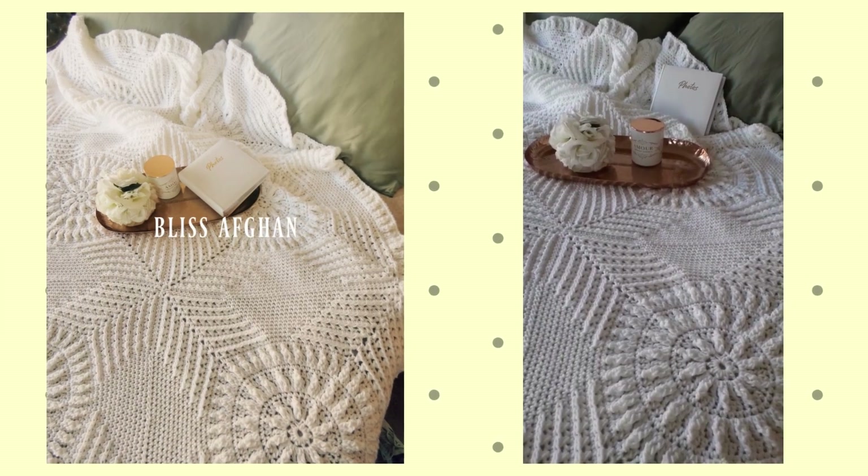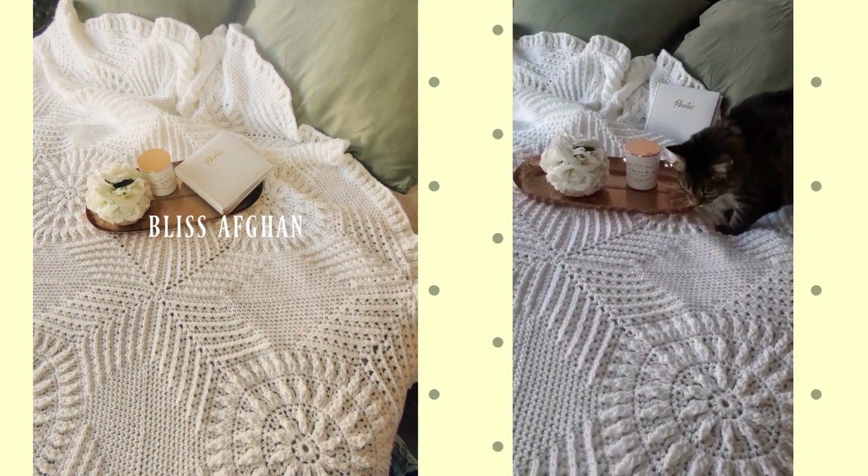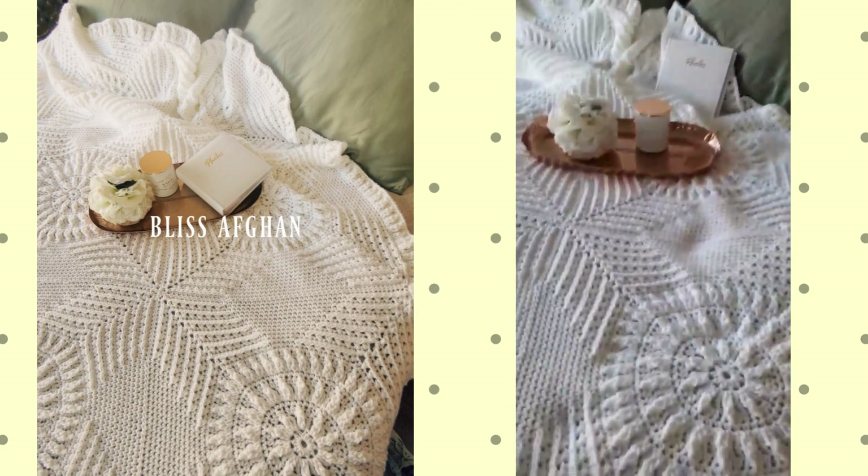I just finished the Bliss Afghan yesterday, photographing it this morning and doing a short video as well just to show it to you.